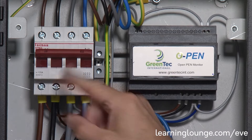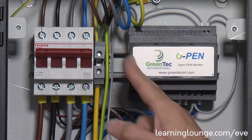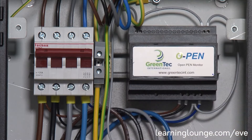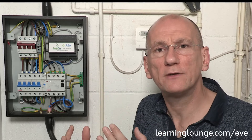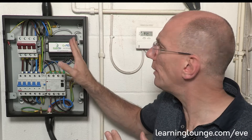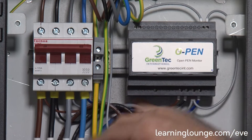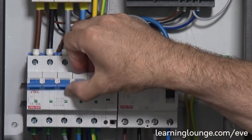Up here we have the isolator, so it's a simple mechanical device — on and off. This bit of kit here does all of the detection; it monitors and uses all of the three phases to get a virtual reference point for Earth. And when it detects 70 volts on the neutral, it will send a voltage down onto the shunt and operate this electromechanical device here.